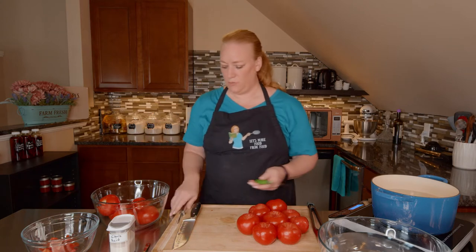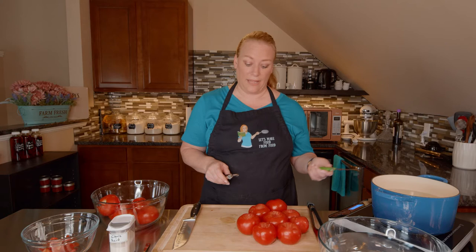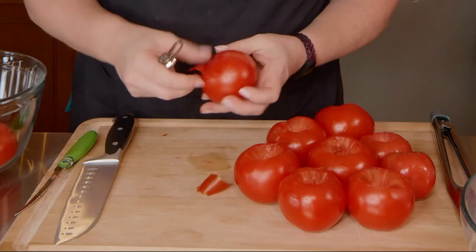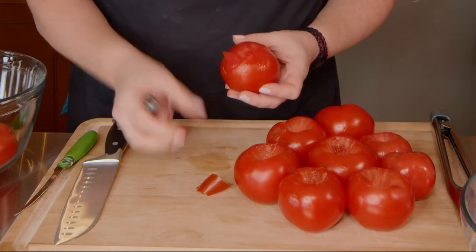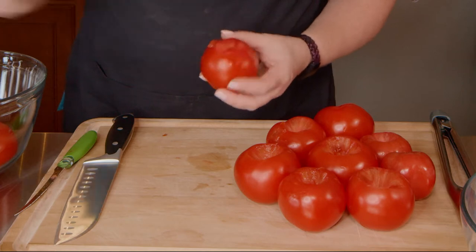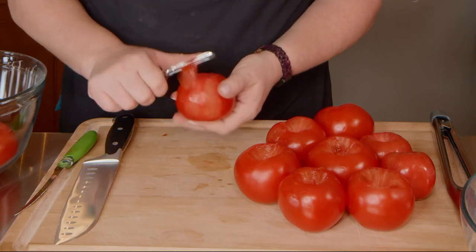The other thing you can use is a peeler. It does take a little bit longer if you're skipping the blanching step. You could end up wasting some of the flesh on there rather than it just peeling right off. So it's not a significant amount, but if you care about that type of thing, then maybe skip the peeler. But this is what it ends up looking like.